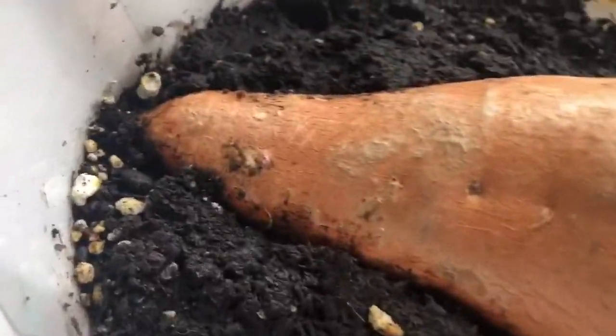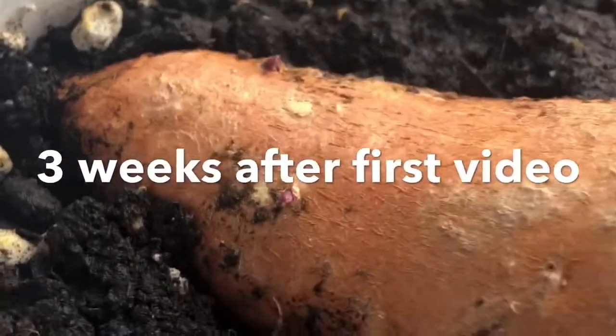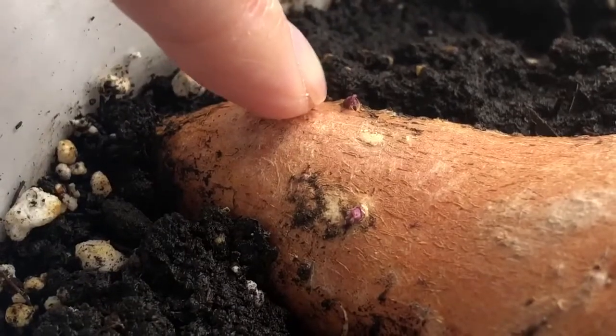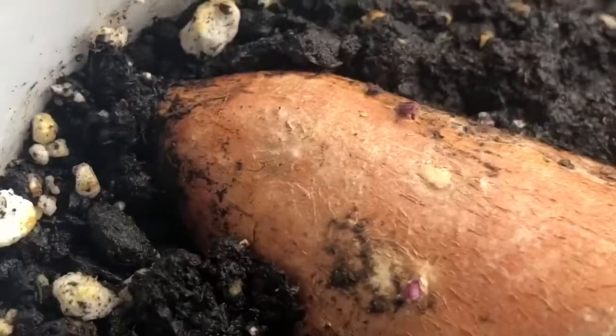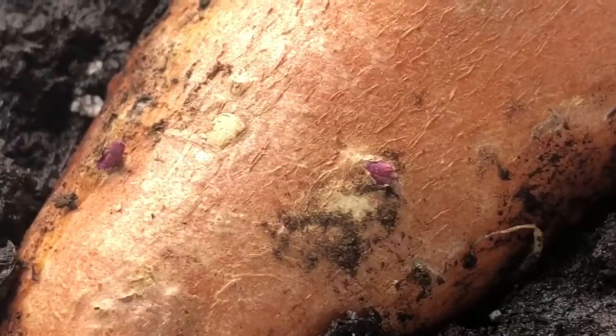So this is the sweet potato that I was growing in the dirt, and this is three weeks after the first video. Hopefully you can see these little tiny nubs sticking out of the sweet potato right here — they're just starting to peek through. They're kind of a purpley pink color.